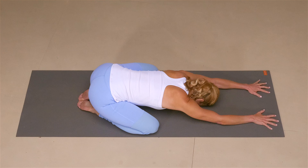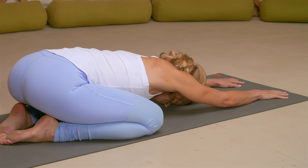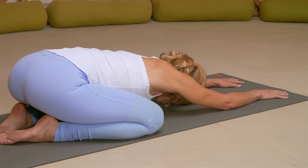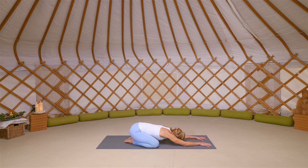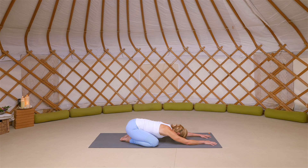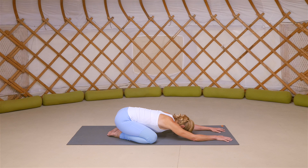As the hips extend back towards the heels, just walk your hands out a little bit further towards the top of your mat. Take a deep, full breath in, and exhale to soften. And again, deep, full breath in, and exhale just to ground yourself and let go. One more time, full breath in, and exhale to soften and release.